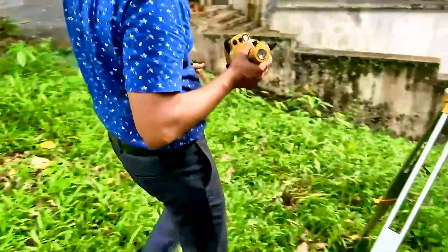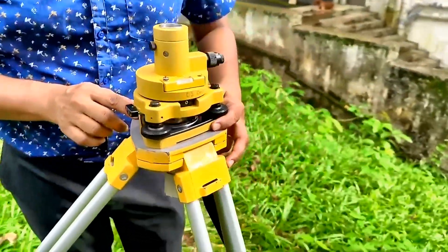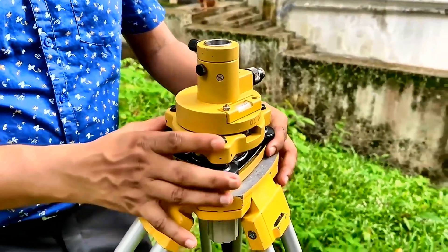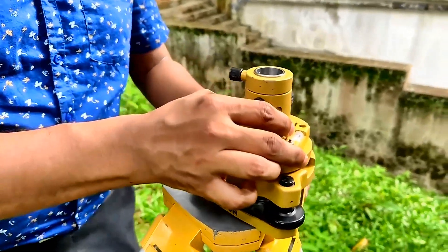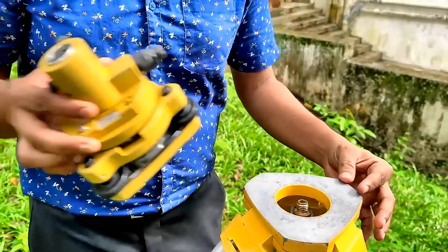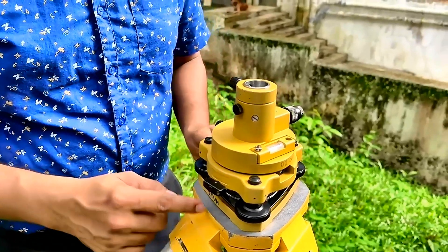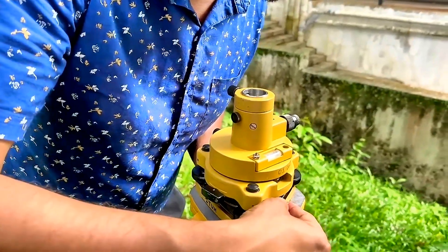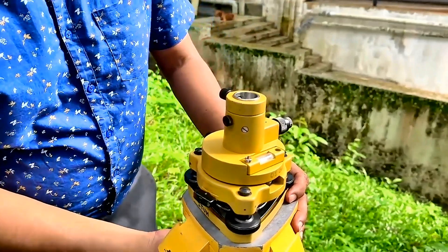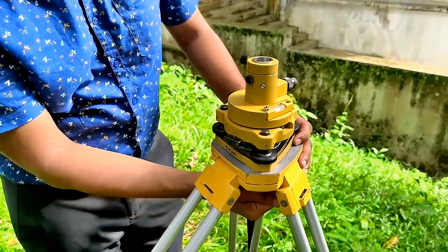Next, you have to fix this on the tripod head. Not pushed to the extreme end — this corner should align with this corner of the tripod head, and it should have equal distances from the edges of the tripod head. This side has some space, this side has some space, and this side also has some space. Then fix this from the tightening screw to the tripod head.